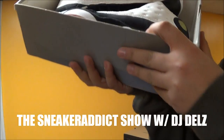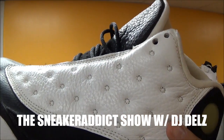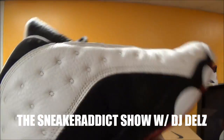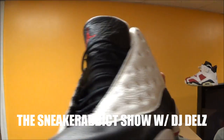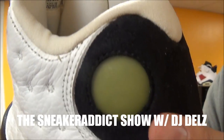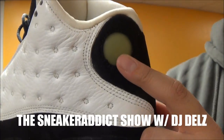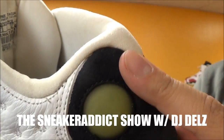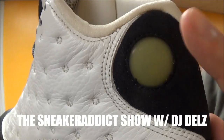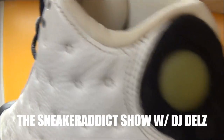These are the original He Got Game 13s. You've got your leather upper — really nice quality tumbled leather in white, and then black by the toe, and your suede in black over here too. There's a holographic logo right there but now it's just fogged up. You could put a hairdryer to it, but when you do you've got to be really careful — you can actually damage around the hologram. I've seen people damage their shoes by doing that.